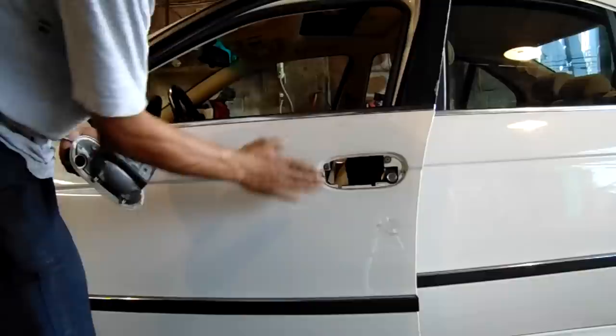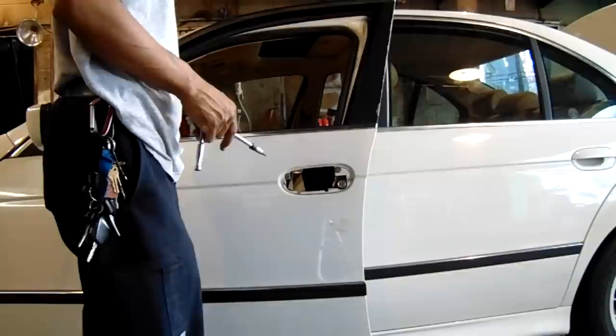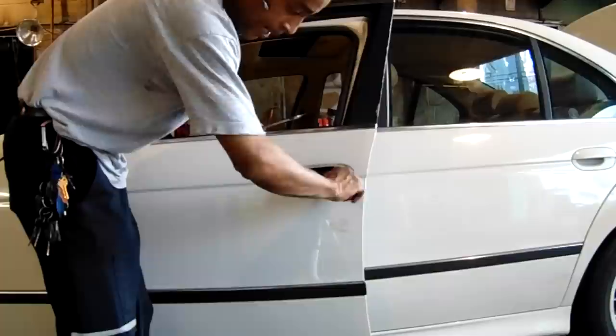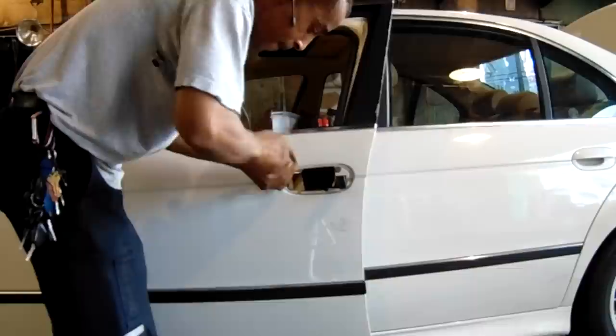From there you can reach your door lock cylinder, which is our actual problem. The lock cylinder is no good — it spins around and around and doesn't catch. So what we need to do is pull these two bolts. It's like a star drive.